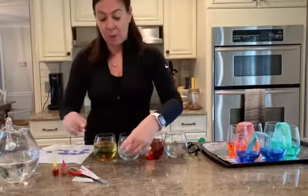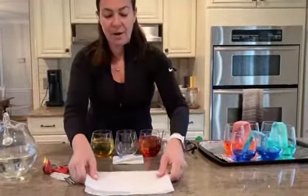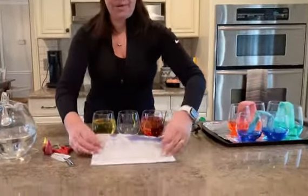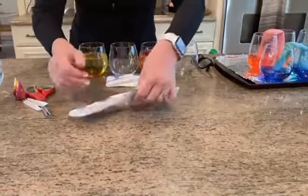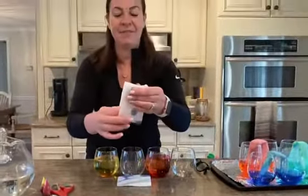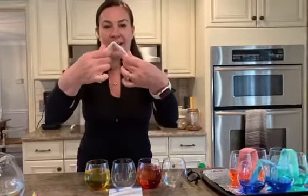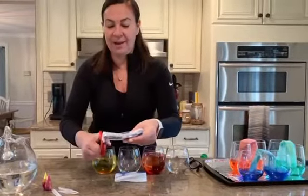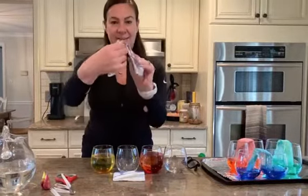Let's do it one more time because we have to do it for our other glass. Fold your paper towel in half, fold it in half again, and then fold it this way to get your triangle. Snip off a little bit of the bottom so you have it ready to put in your glass.